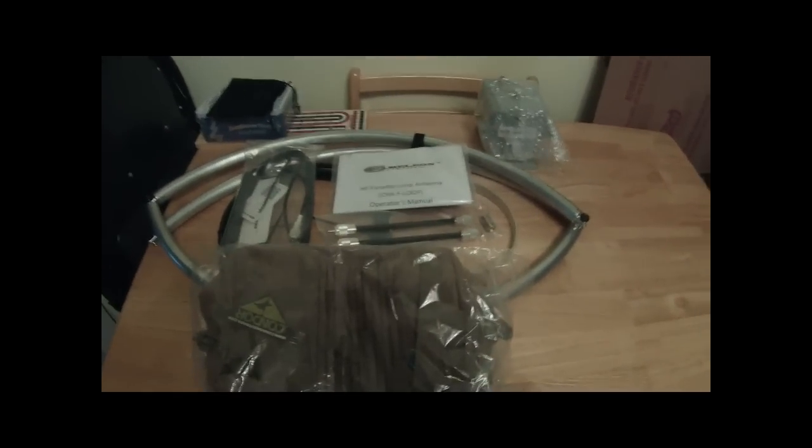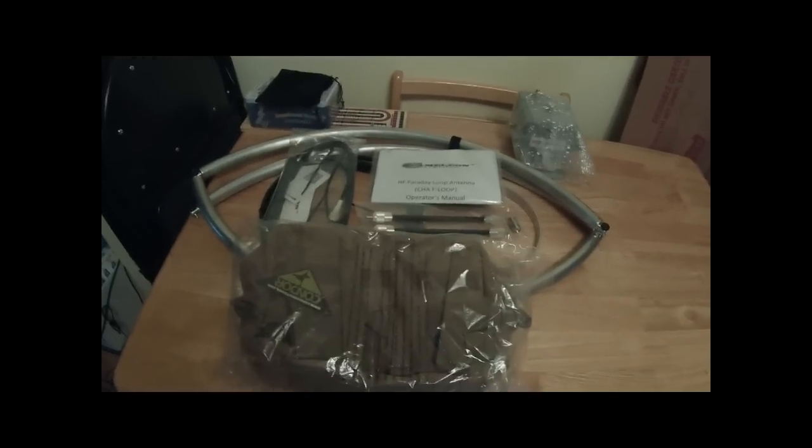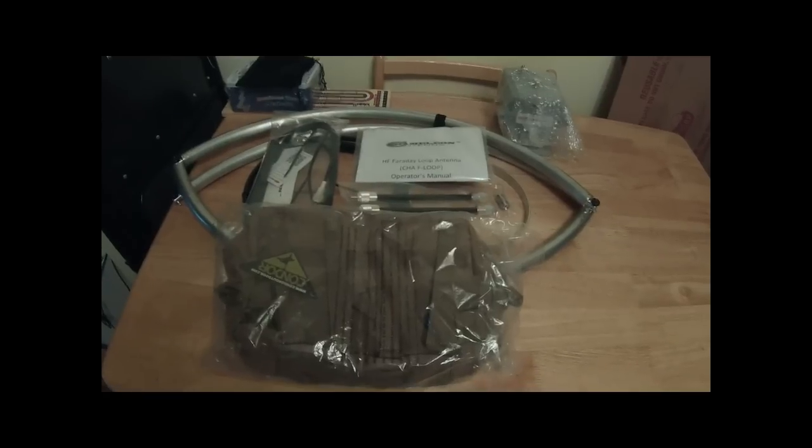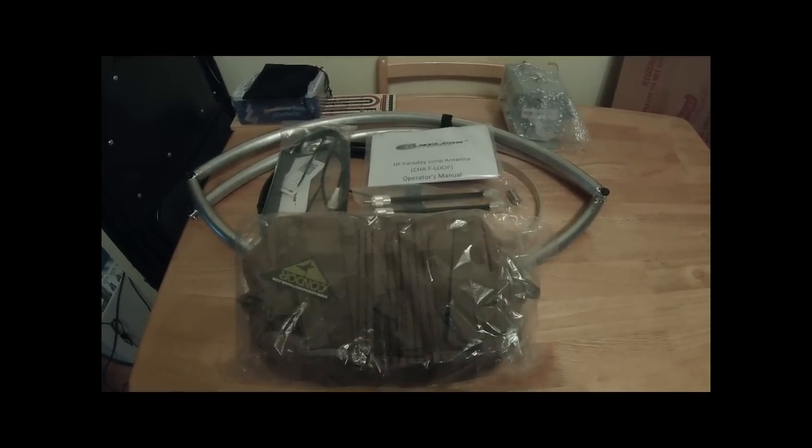So that's the tuner, feed line, instructions, and the Condor bag to haul the stuff up with you. That's just a brief look at unpacking. Once I open things up and get out in the field, we'll try to set it up and see how it works.